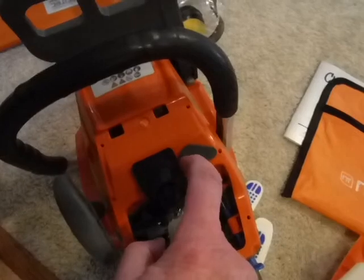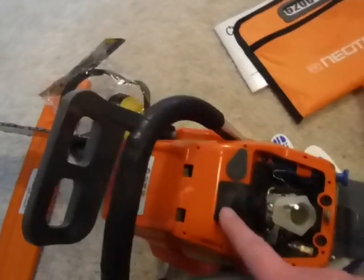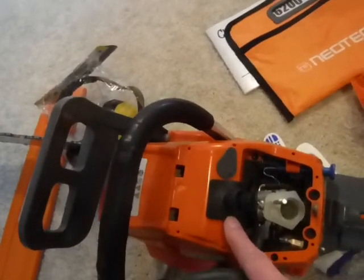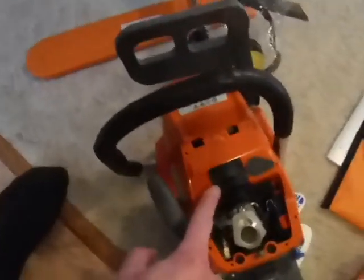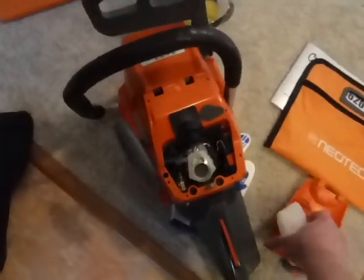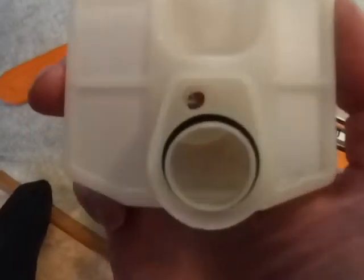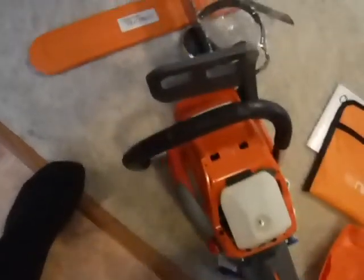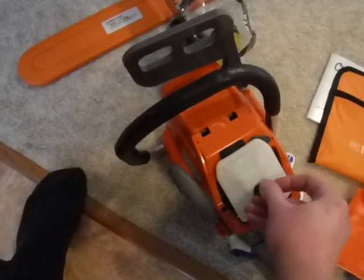There's a good spark plug boot here. The spark plug was in there freaking tight — it's a Torch 17 — and I'm getting the proper NGK plug for it. You can see there's a nice o-ring around the air filter. I can't say for certain how well it seals, but it fits in there really nicely.